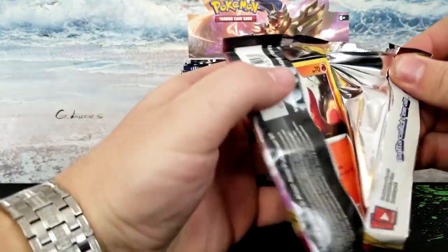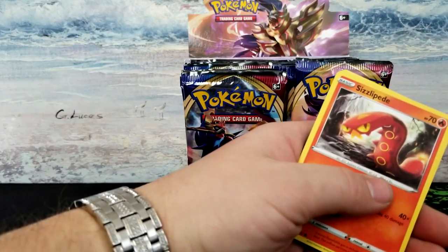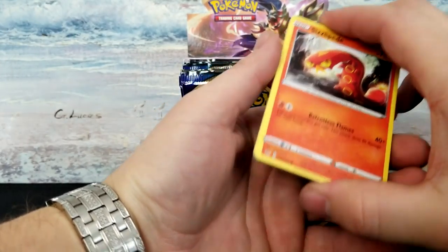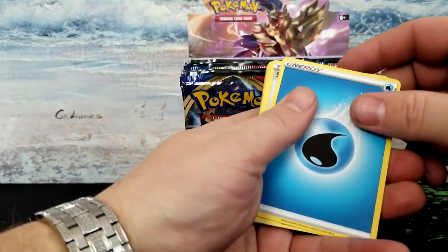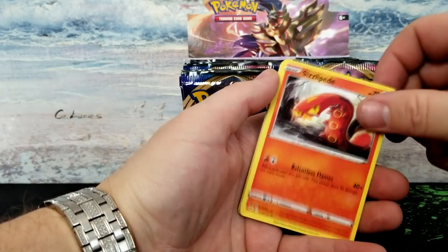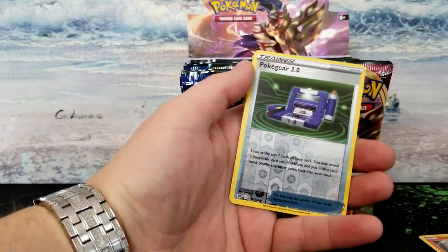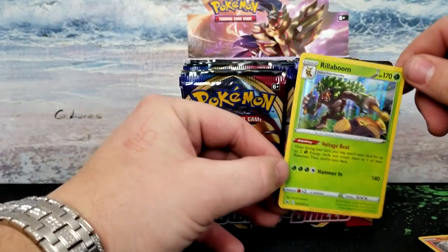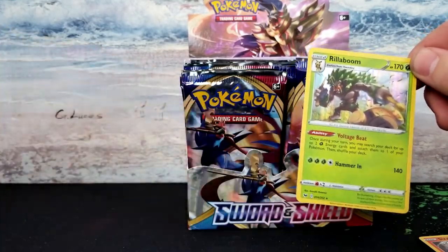I try to make YouTube videos as much as I can but I'm a very busy person — I have a billion and one things going on. It doesn't always work out consistently, so if you subscribe we'll see where we get. I'm gonna guess fire — damn, it's water. Got a Switch, Energy Retrieval, Heatmore, Sizzlipede, Yamper, Clobbopus, Toxel, Cottonee, Choodle, Poke Gear 3.0 reverse holo. Rare is a Rillaboom holographic — I really like those holos with the vertical lines.